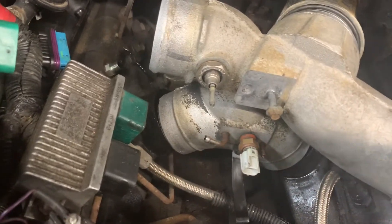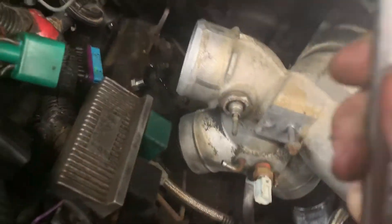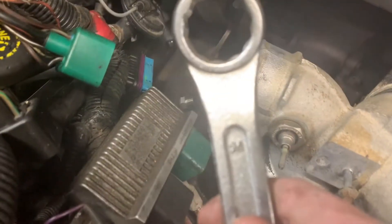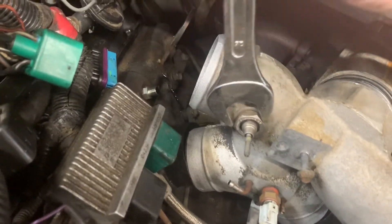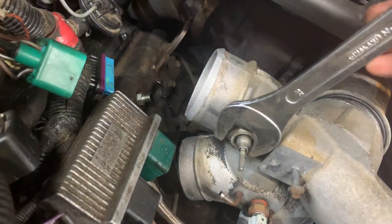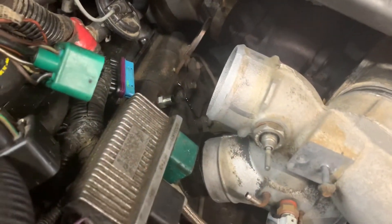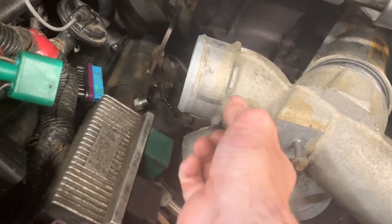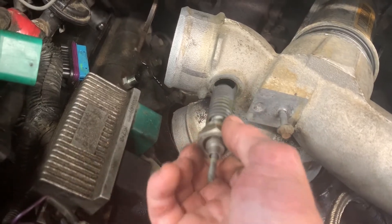Then you're gonna want to get — I told you guys 26, but I think that's actually a 25 millimeter wrench. You're gonna take that and break this free. This is gonna be the actual intake heater right here. Break that free, get it loose, and spin that out of there. Once you get it loosened up and pulled out, it'll slide all the way out.